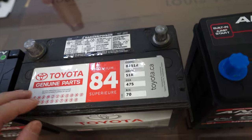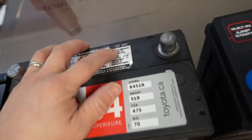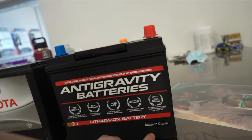So if you guys are wondering — the OEM battery isn't made in Japan, it's actually made in the USA. Anti-gravity is made in China. Not too sure if that's a deal breaker for you guys. But I guess, to keep the cost down, a lot of stuff is manufactured in China. Maybe if it's made in the US or somewhere else, it's just more expensive.